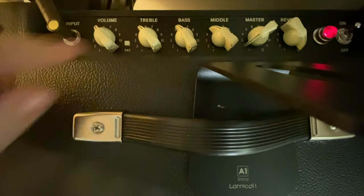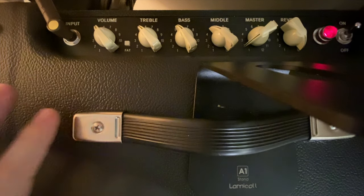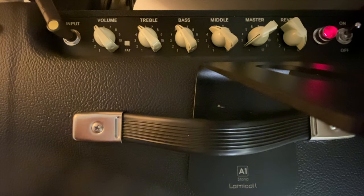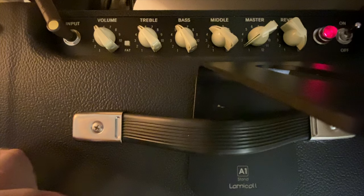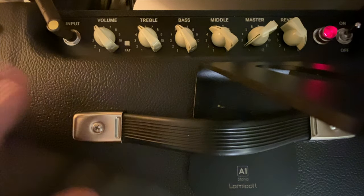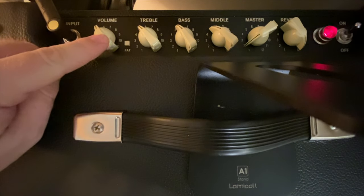Now, the thing about reverb on these amps - the louder you have it, the worse it sounds. So if you're really rattling the walls and rocking loud, you probably don't need any reverb at all because you get the natural reverb of the room. But at low volume, I really like it all the way up.